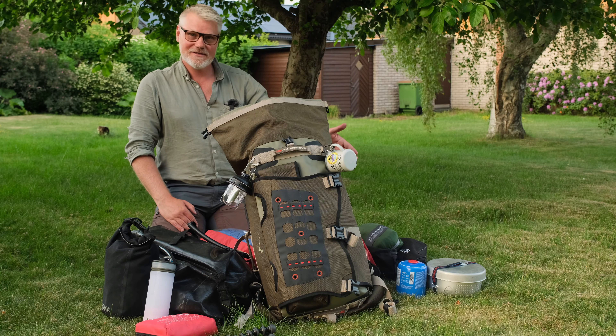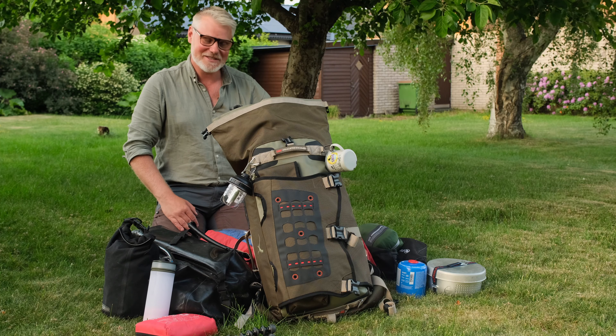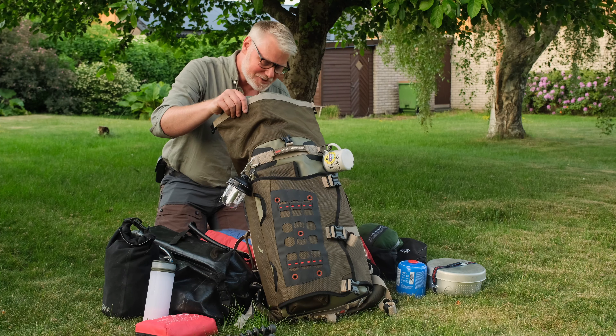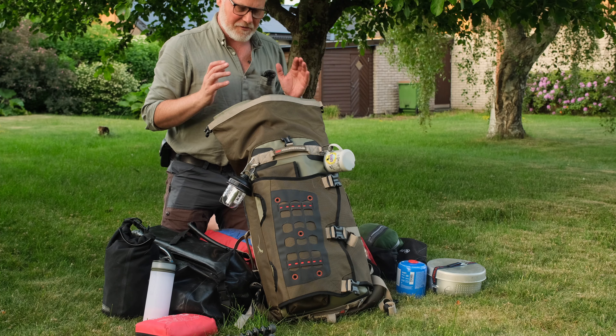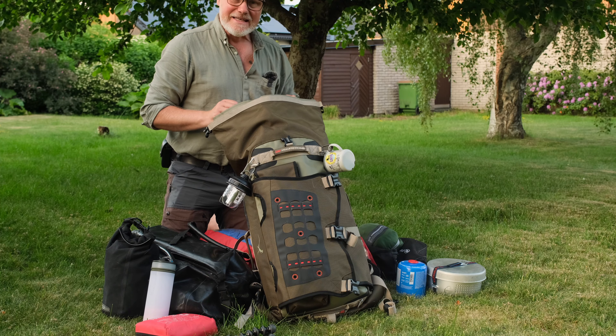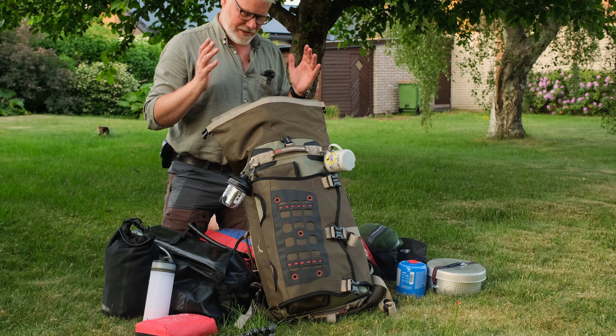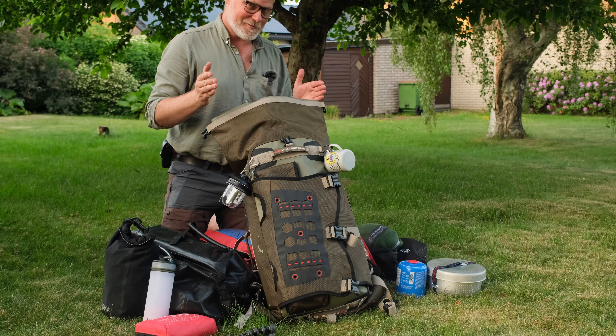It's not the most lightweight, but that is not what this trip is about. My thought behind keeping my sleeping system in one bag together with the stove is that I bring this as a backpack to where I'm going to camp.